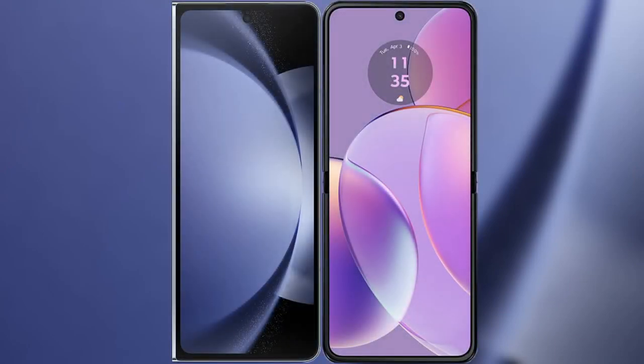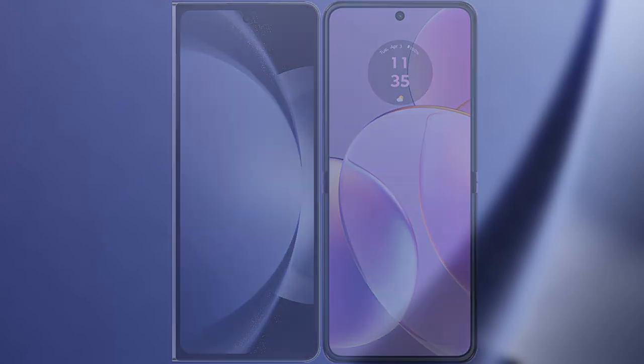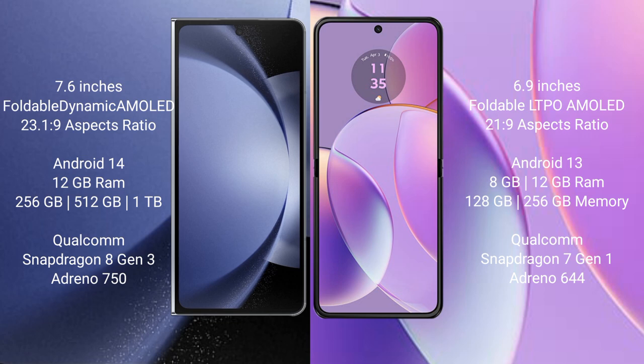I will compare the new Samsung Galaxy Z Fold 6 with Motorola Razr 40. Samsung Galaxy Z Fold 6 comes with a 7.6-inch foldable Dynamic AMOLED display with an aspect ratio of 23.1:9. Motorola Razr 40 comes with a 6.9-inch foldable LTPO AMOLED display with an aspect ratio of 21:9.